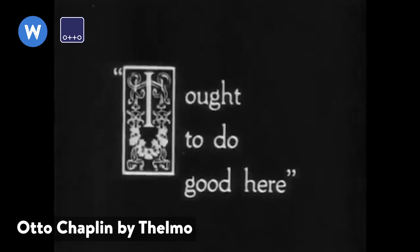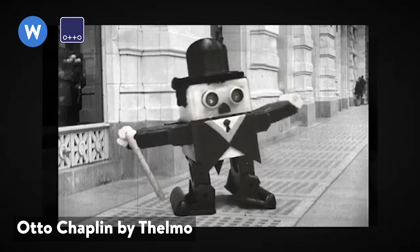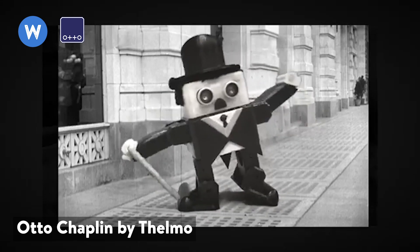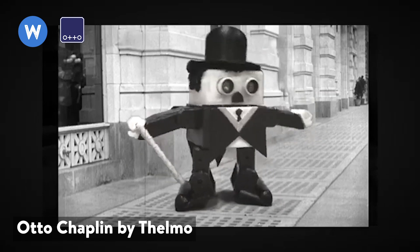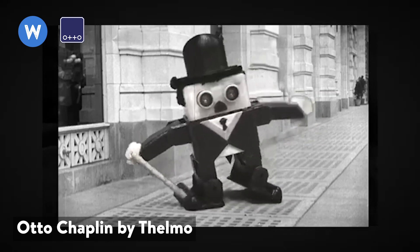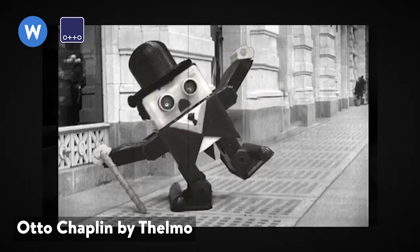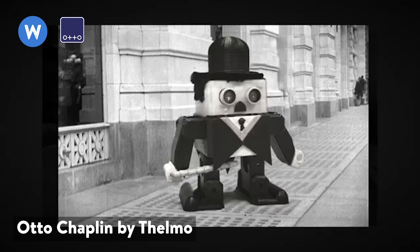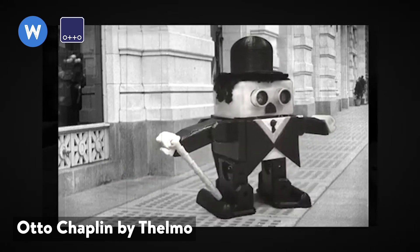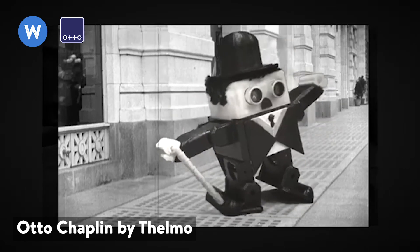Then we have a very funny one — Otto Chaplin. I'm sure all of you know the comedian. Apart from the very nice presentation video, what's impressive is that it was made by a 10-year-old. It has very good documentation of the entire process, and I believe it can inspire more kids to design their own robots.